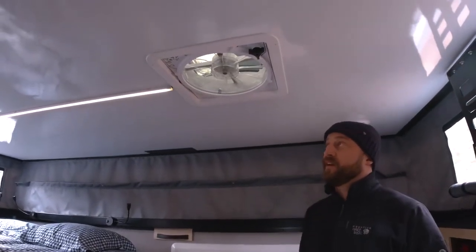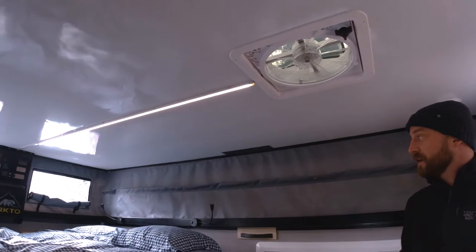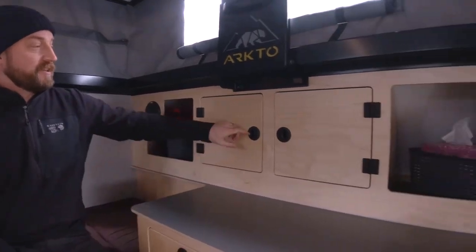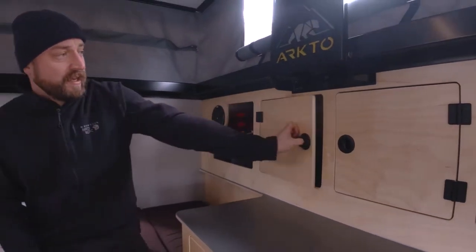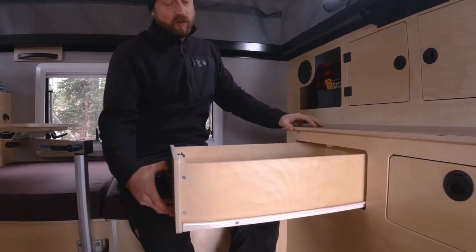Just above my head is the MaxxAir 10-speed roof vent, and next to it is our LED lighting. We designed the camper to have as much interior storage as possible. Starting at the front, we have four upper cabinets that are quite large — you can reach right to the back — and just below, three 22-inch deep drawers.